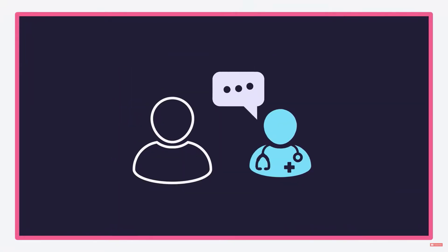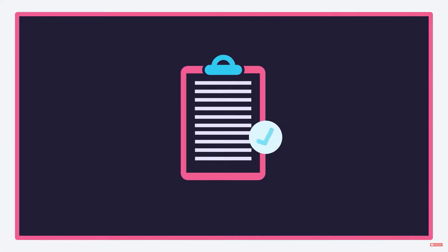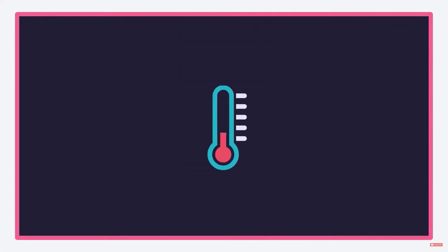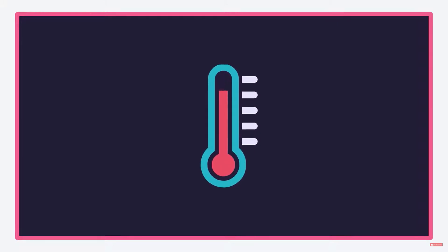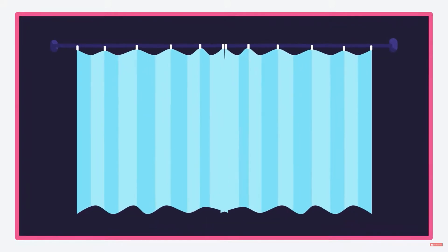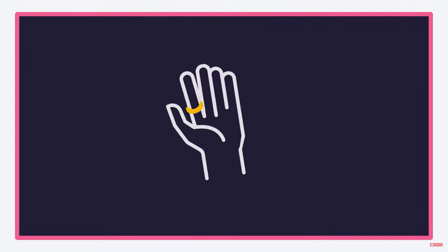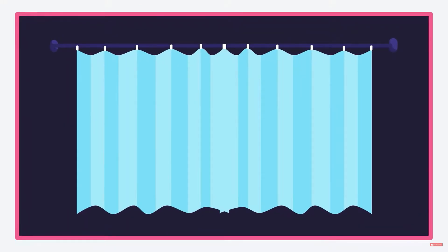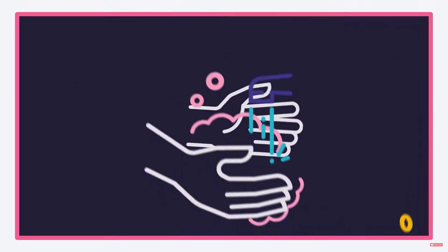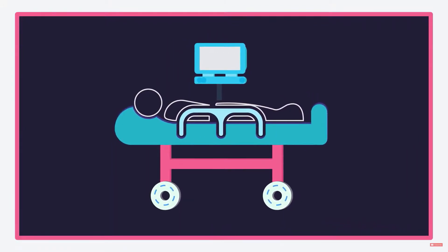First, confirm the patient identity, explain the procedure to the patient, and obtain consent. Be sure that the environment is at a comfortable warm temperature for the patient — this will also prevent muscular tension and movements producing artifacts on the ECG recording. Make sure you maintain patient privacy and dignity by closing the room door or drawing the curtains.